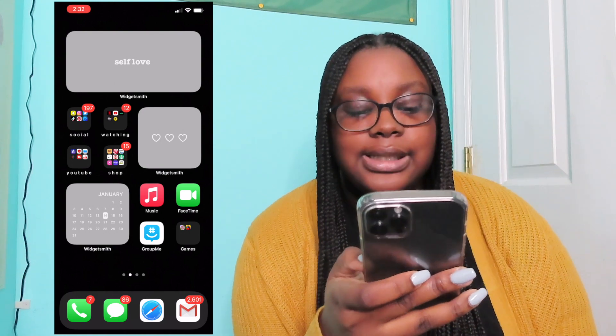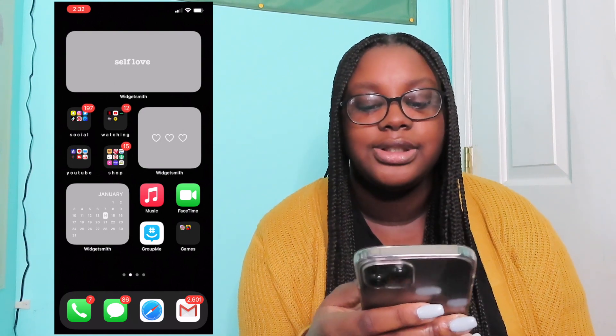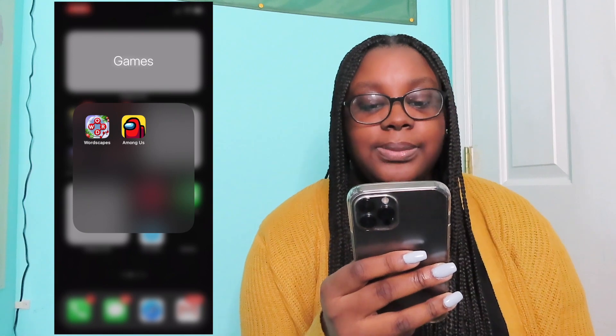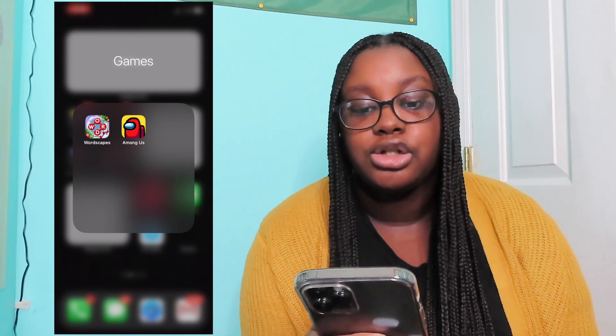And then we have Music, FaceTime, Groomy — I don't even use it anymore, I had to get it for a club and then we never used it again. And then Games: Wordscapes, which I've probably played a total of two minutes, and Among Us, which I haven't played since probably October.